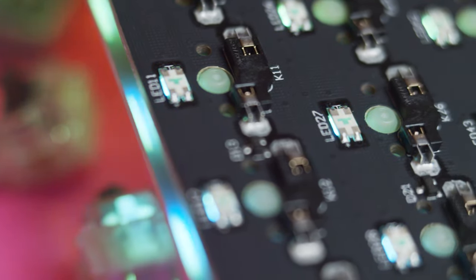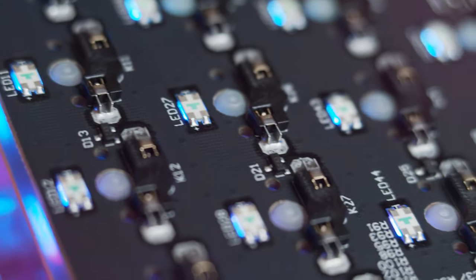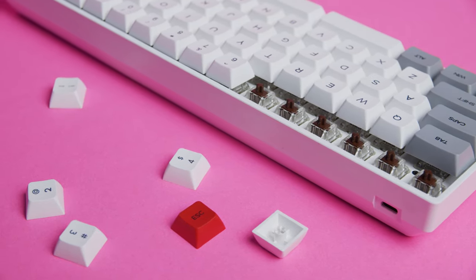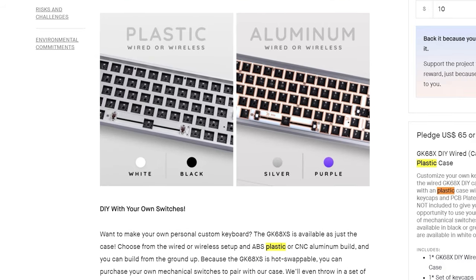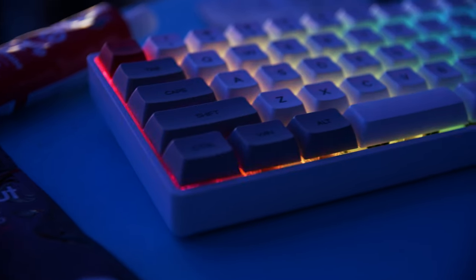The GK68XS is a brand new wireless 65% keyboard from EpoMaker, an upgrade to the GK68. It comes standard with hot swap sockets, a fully programmable PCB, metal plate, top and bottom mounted PCB LEDs, dye-sub PBT XDA keycaps, USB-C connection with options for Gateron or Cherry switches, and a choice between plastic or aluminum case. The configuration I'm reviewing is priced at a very competitive $95.